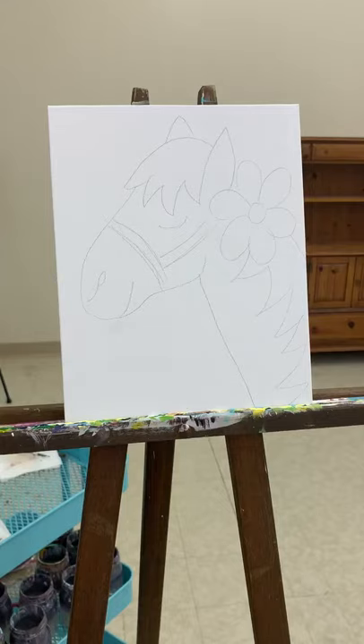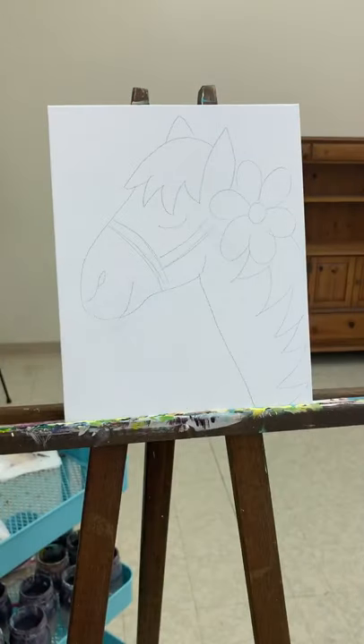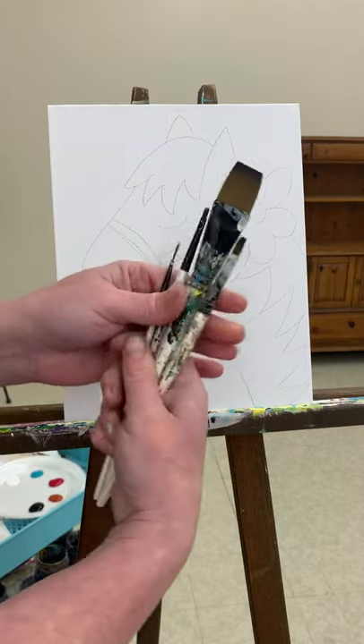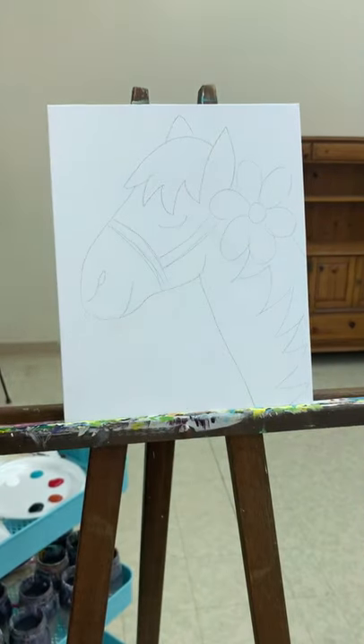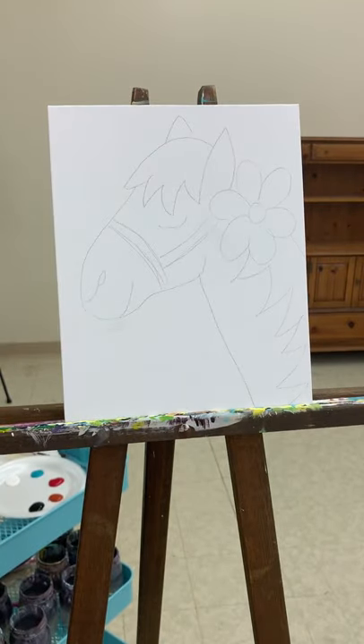Hi guys, in this video we're going to be painting the horse. I've got my paints all put out on my plate. You are going to need an assortment of brush sizes — I've got three or four here — a jar of water to keep your brushes clean, and a towel to dry your brushes off when you clean them out.